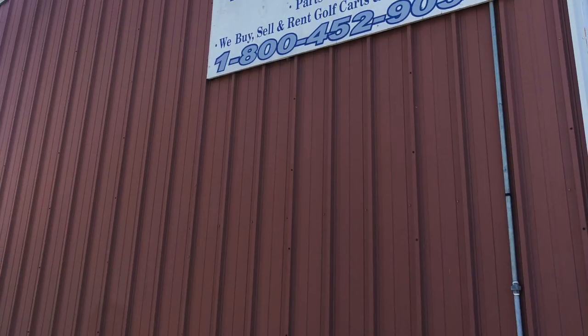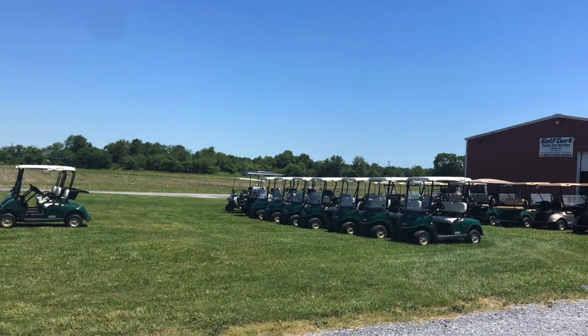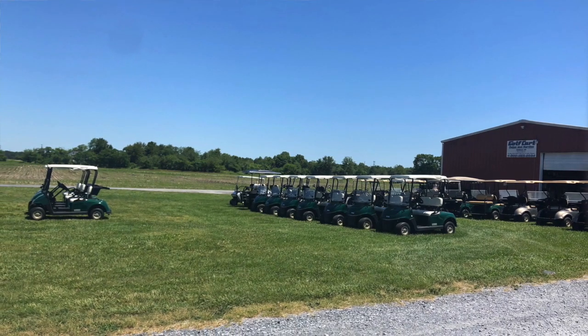So we hopped on Google and lo and behold found Golf Cart Paradise — they have got golf carts for days. We shoot up there and they're like, yeah, we've got these Trojan batteries. Trojan — like a Trojan horse? No, it actually means they're just really good batteries. Our old batteries were 75 amp; these new ones are 225 amp. Basically that means you can hold the pedal down and go full out for five hours straight before you kill the batteries. That's definitely better.